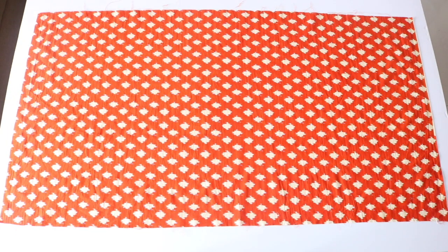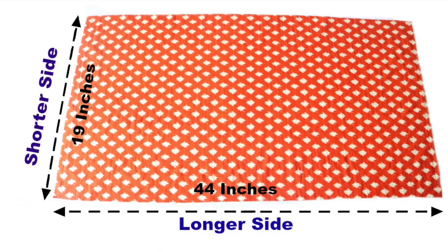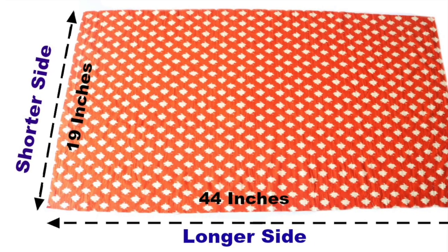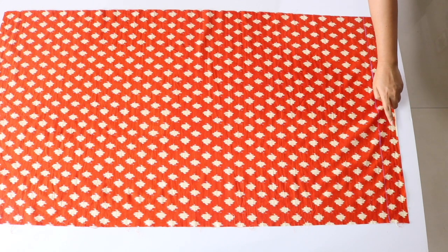So let's start. This is the piece of cloth I had at home that I'll be using to make the drawstring bag. Your cloth piece should be about 44 inches along the longer side and 19 inches along the shorter side. You can use a smaller piece of fabric in the same proportions if you want a smaller bag. Before we proceed further, we will cut a two-inch wide strip from one of the shorter sides.